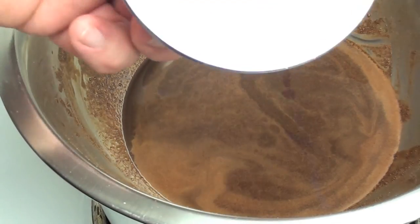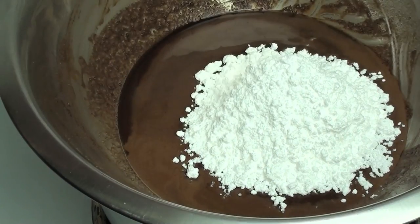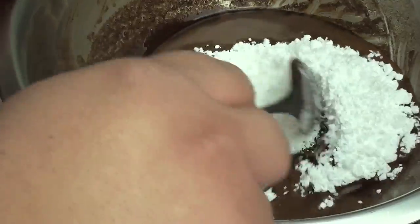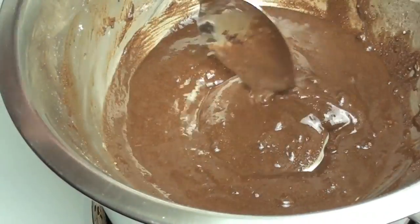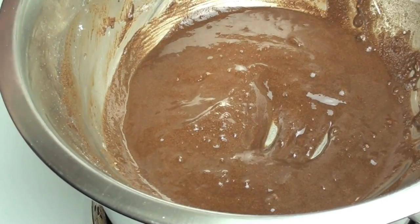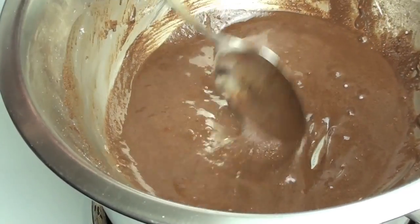Once that's been stirred through, finally we're going to add in our icing sugar. If you don't have icing sugar, check out my how-to playlist where I show you how to make it. Stir that through. With all the ingredients in, before you place it into a mould, give it a quick taste just to make sure it's to your liking. You can add more cocoa or more icing sugar — whatever you like — until it's to your liking.